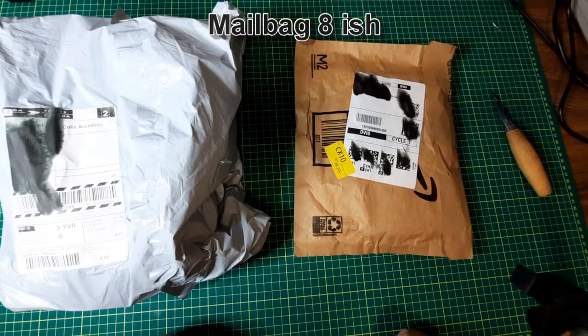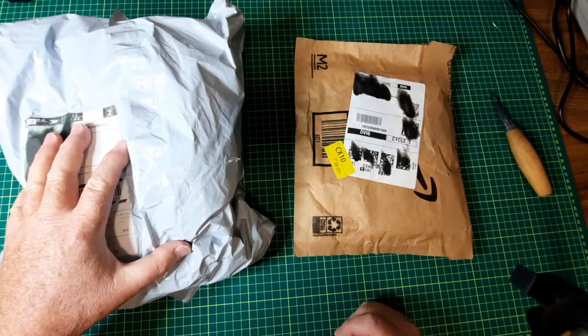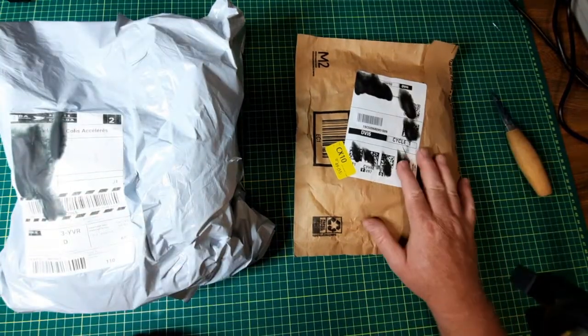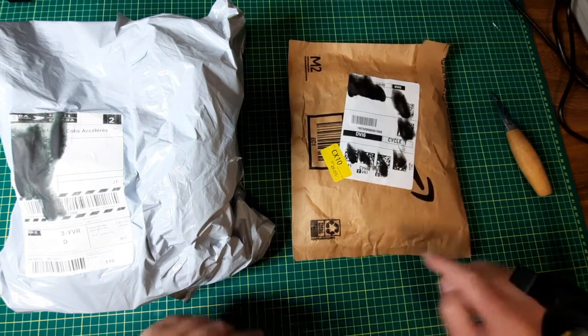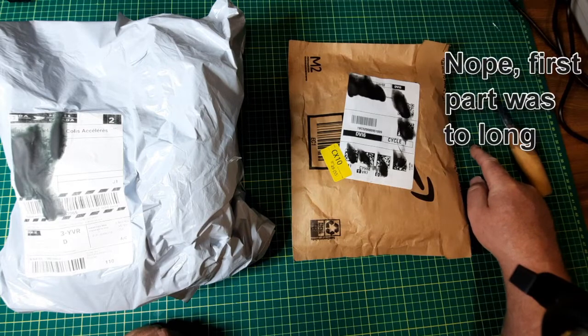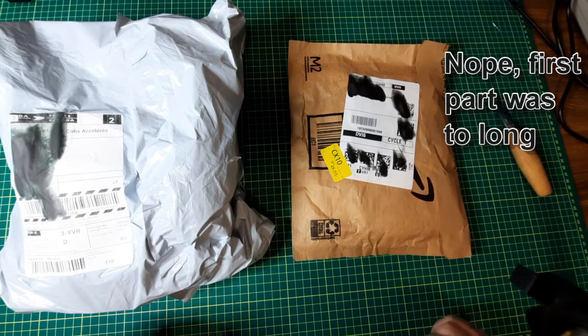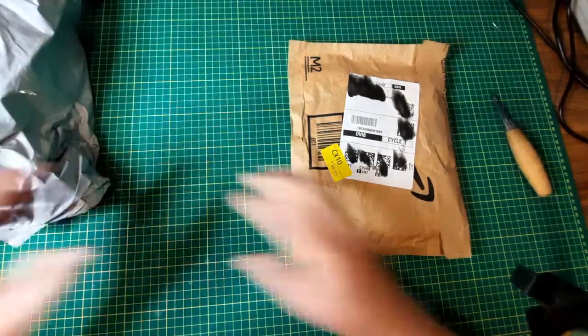This is mailbag number 8. There will be one package that contains a lot of packages, another package which I pretty well know what it is since it's from Amazon, and there's this other package that I've already opened and I'll tack that information on at the end. To start off, let's go with the easy one.